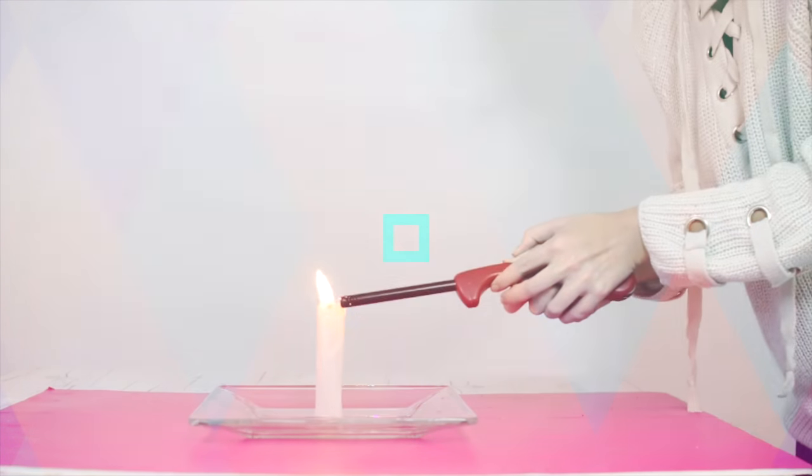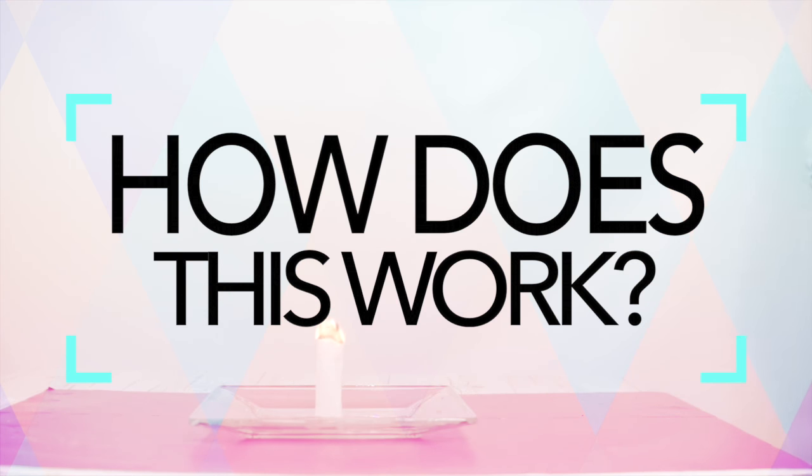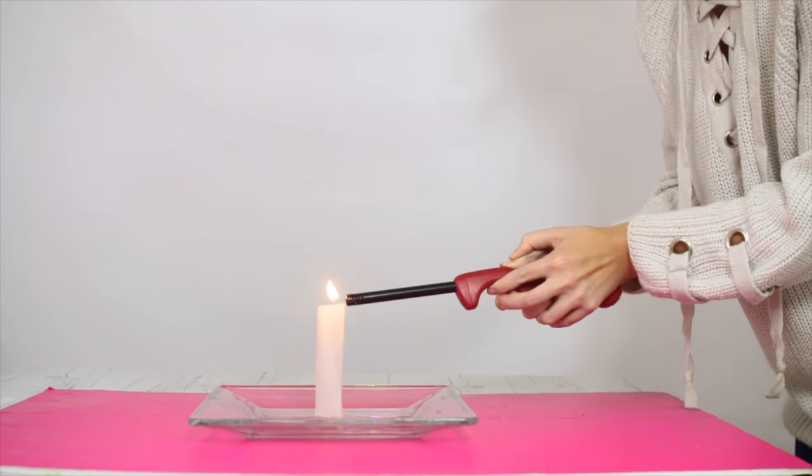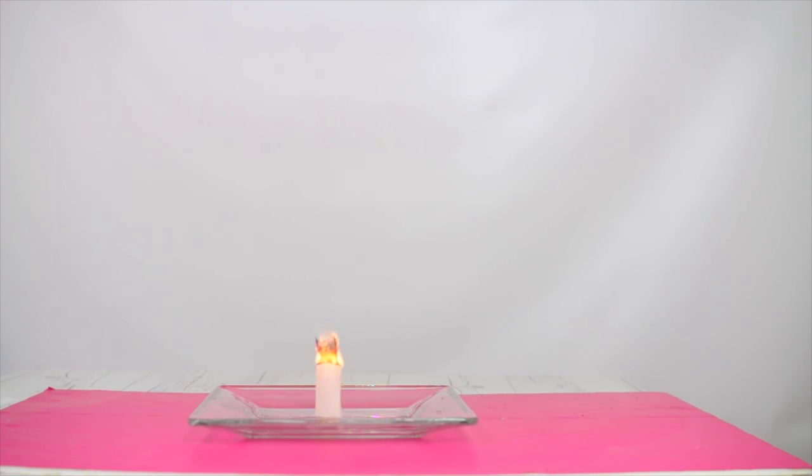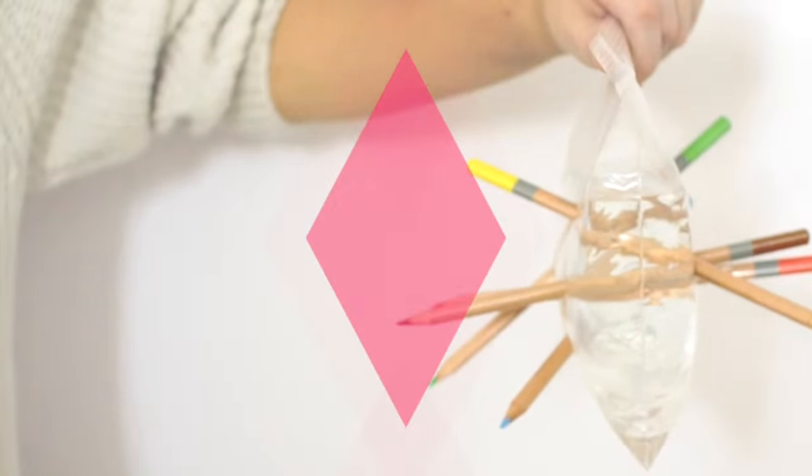So how exactly does this work? The burning teabag generates hot, less dense air inside and above it, creating a convection current. As the bag burns it becomes ash and smoke. The hot smoke rises, and since the ash is so light, the force carries it upward with it.